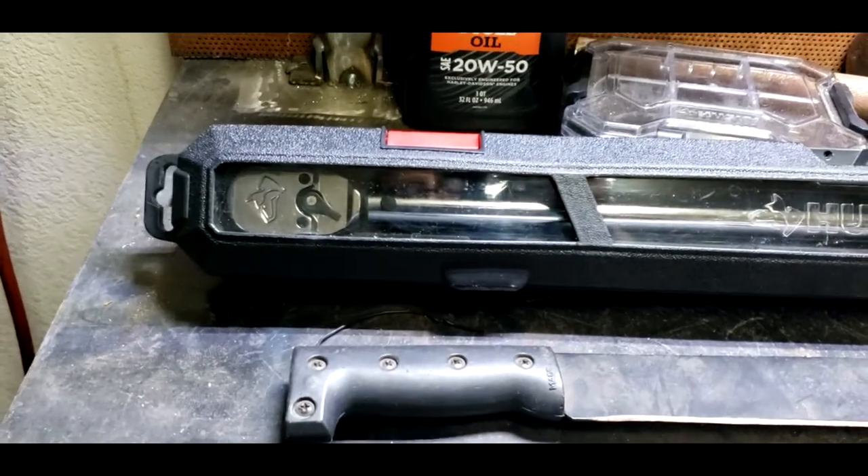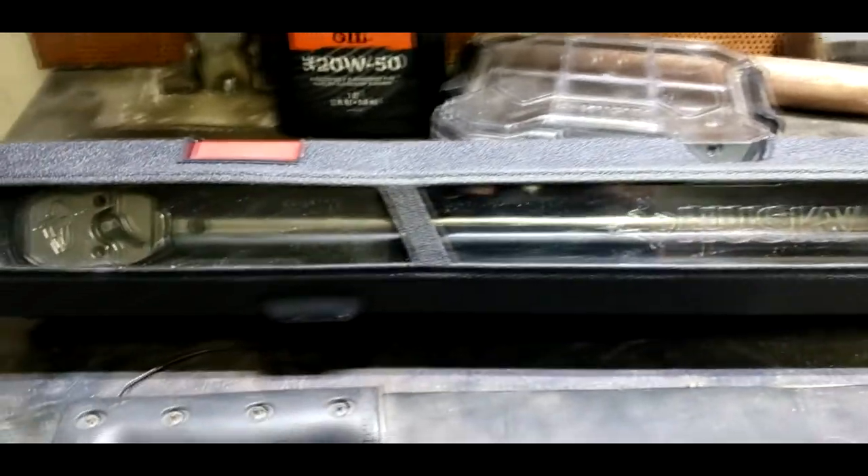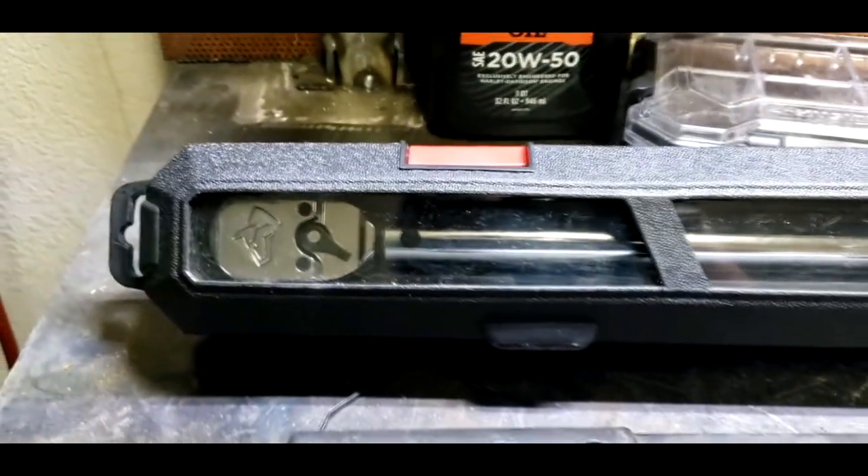All right, there you have it, people. This is just going to be a quick Tool of the Month video. Honey Spoke Riders signing out with a brand new half inch torque wrench.